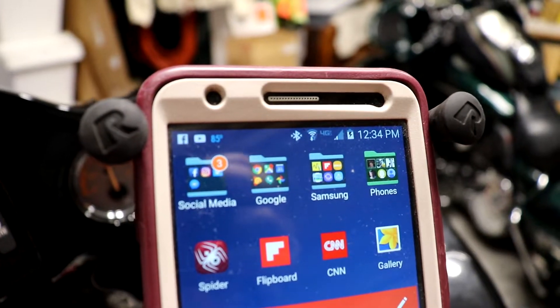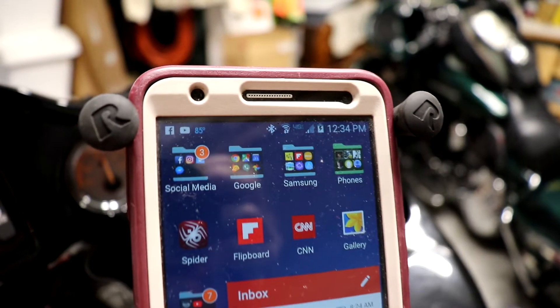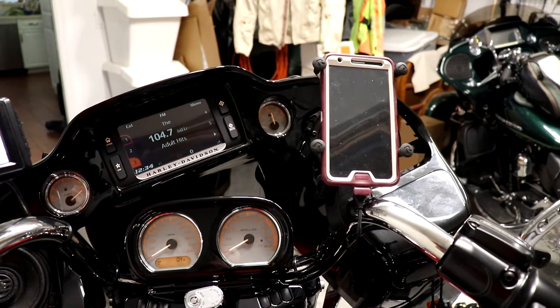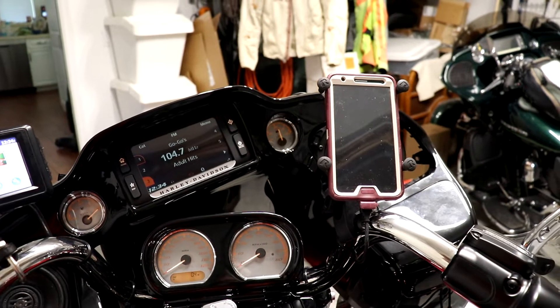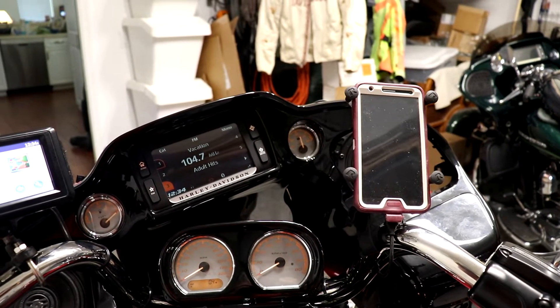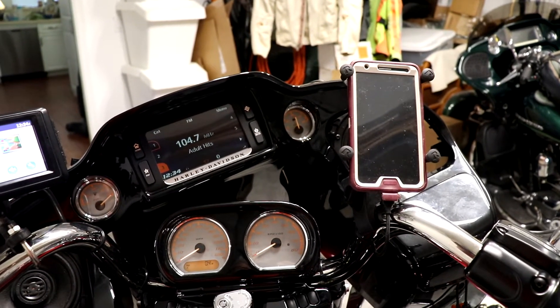Here you can see my phone is plugged in and charging. If you use Waze or Google Maps or other mapping programs, they suck down a lot of power keeping the screen alive and updated. That's why I provide constant power to my phone.